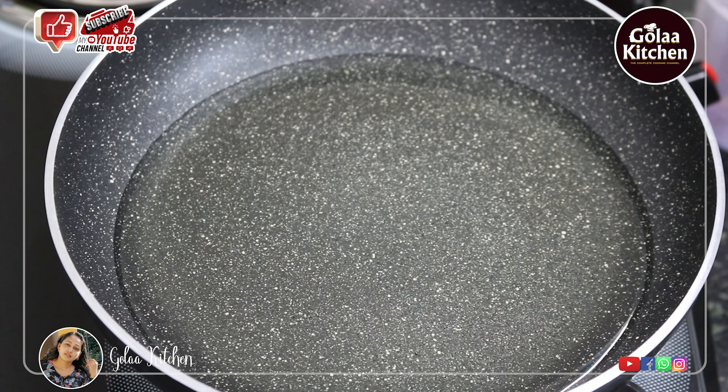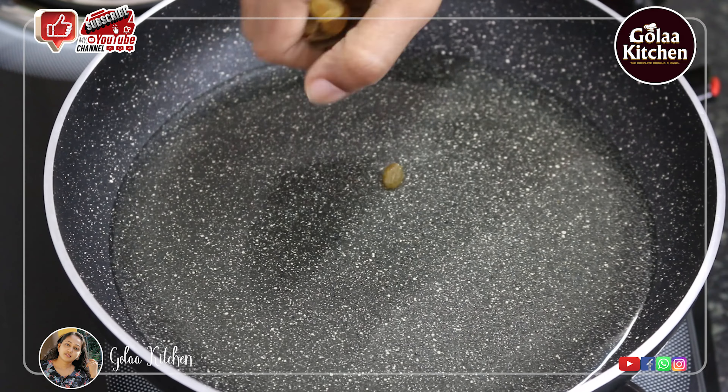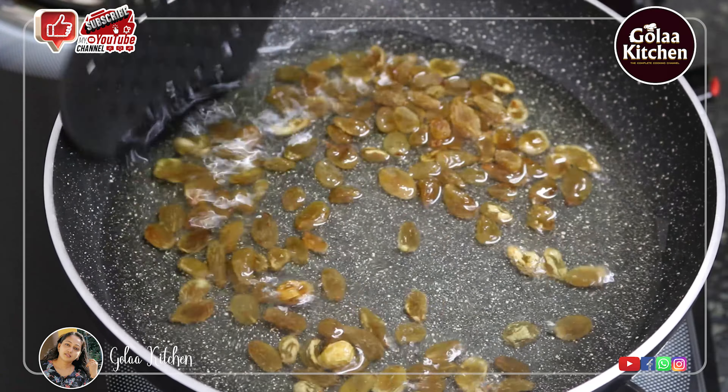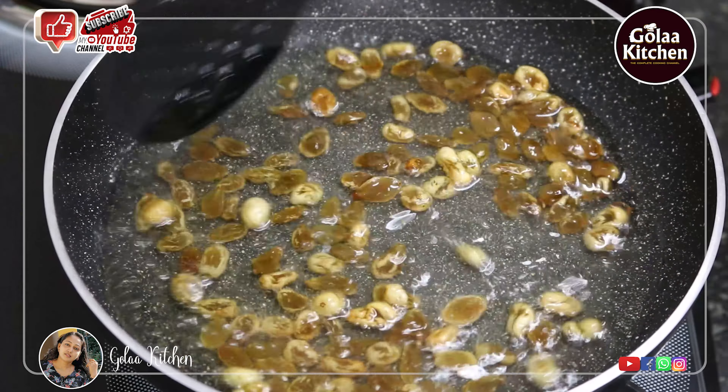Now let's fry in the pan. I am using sunflower oil. I am using oil to fry the pan. Then add 1 cup of kismis. If it is on low flame, it will burn the kismis.